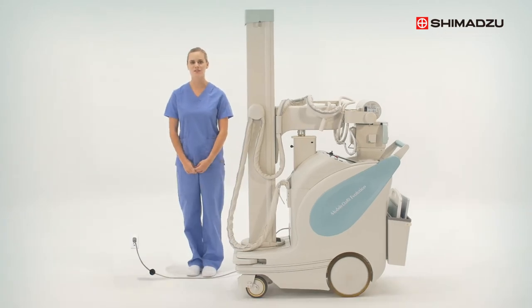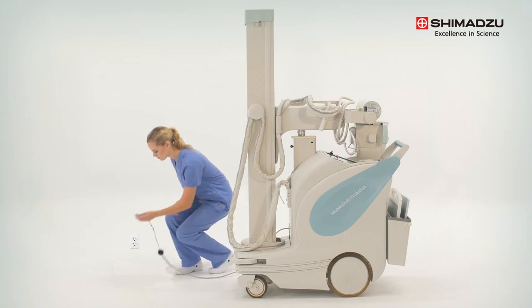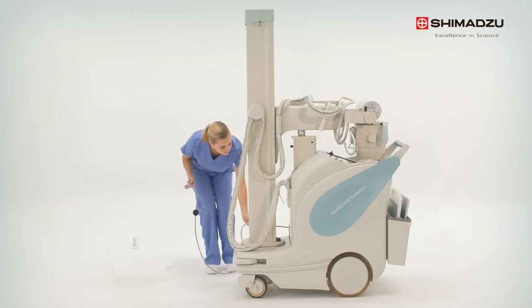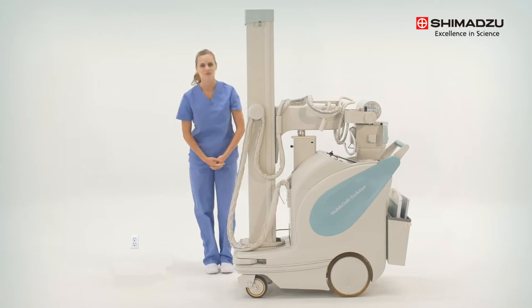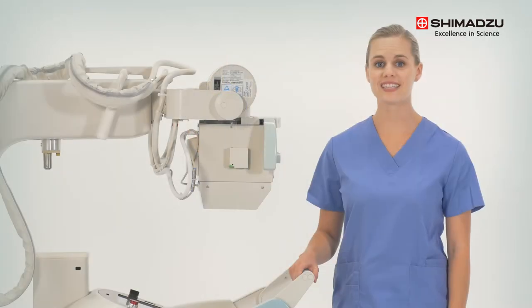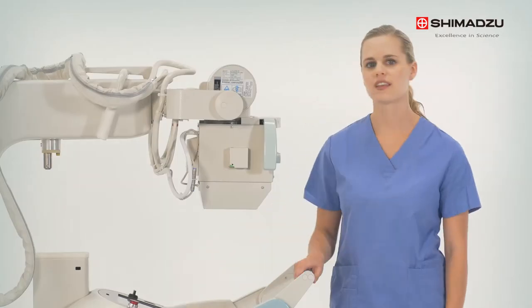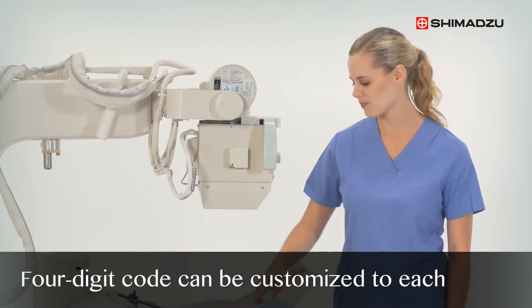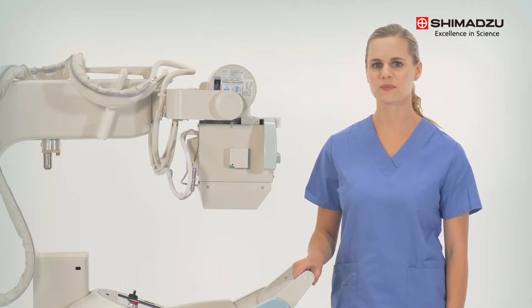When you're ready to use the Mobile DART Evolution, begin by making sure that the unit is unplugged and the retractable cable has been stored properly before operation. It is now unlocked and ready for use.